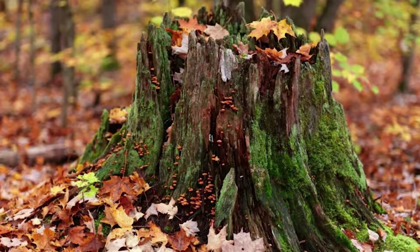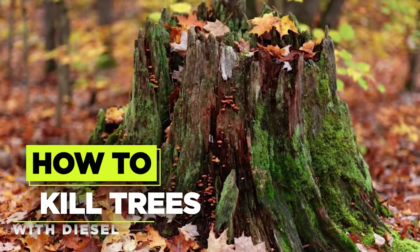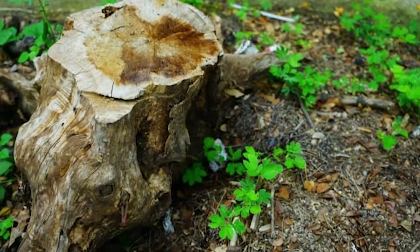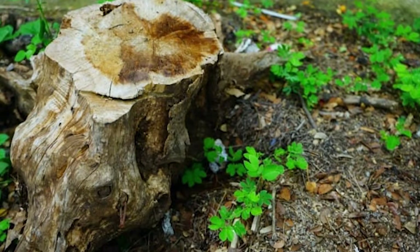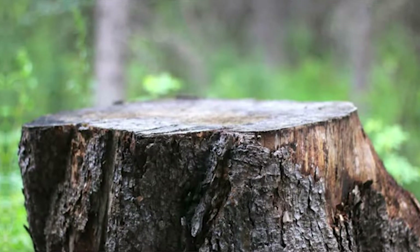In this Planner's Digest video, we're going to show you a controversial method to deal with stubborn trees using diesel. Before we begin, we want to emphasize that this should only be done when absolutely necessary, such as for invasive species or when there's no alternative. Without further ado, let's dive into the steps.